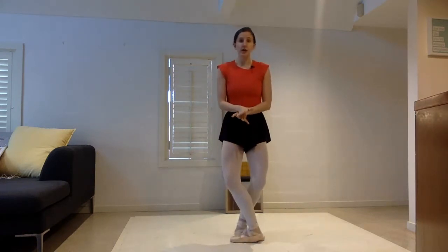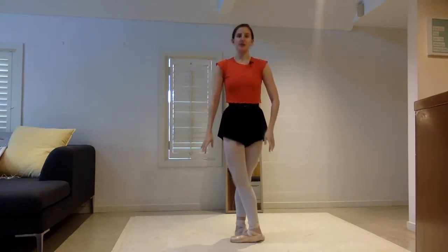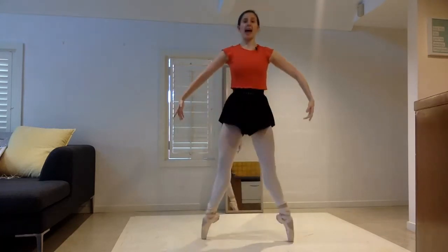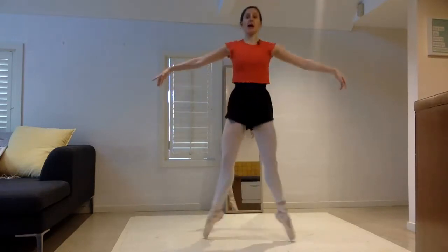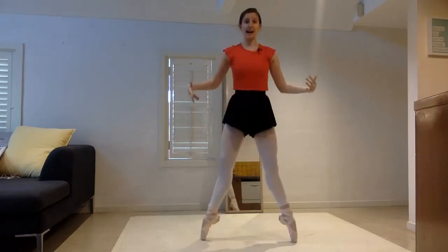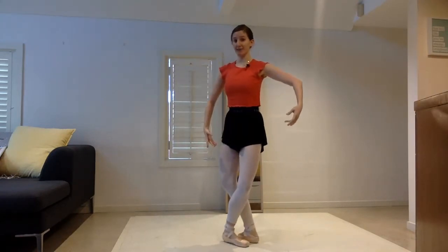As échappés, we are really concentrating on those legs shooting out evenly, and we're going to do a few retirés as well. So if we start with our right foot in front in our fifth position, we're going to do two échappés — one and two — and plié in our second position.